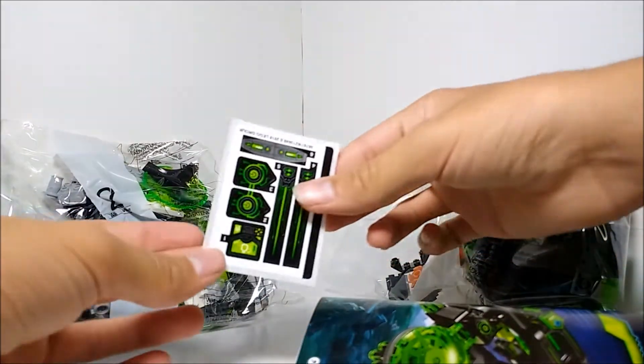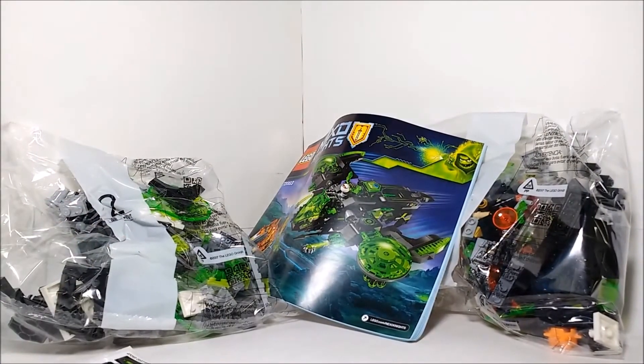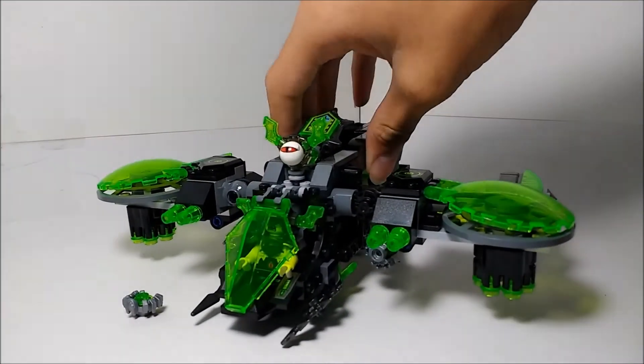We've also got a sticker sheet and the instruction manual. I'm going to go ahead and build this thing and I'll be right back. Here's the set all built up. I'm going to move Macy off to the side and take a look at the Berserker Bomber first.